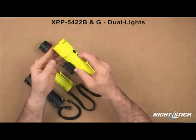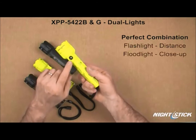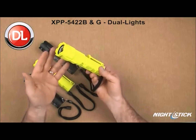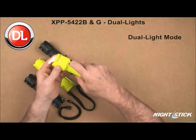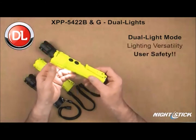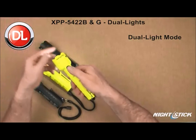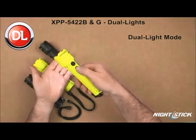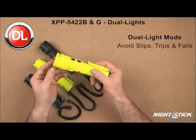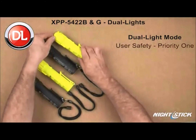With the 5422s, the user now has a light that provides the perfect combination of lighting tools — a flashlight for distance illumination and a floodlight for close-up work. Only the Nightstick products offer this innovative dual light design. When both lights are turned on at the same time, the user has maximum lighting versatility and the ultimate in user safety. When walking with the 5422, the user can keep the flashlight shining directly ahead while the floodlight illuminates the ground in front of them, helping to avoid trip hazards found in most workplace environments.